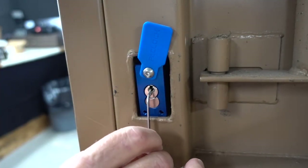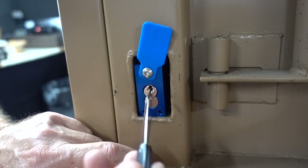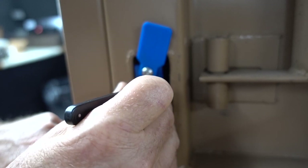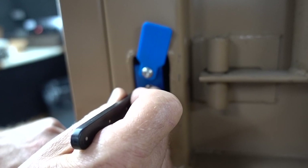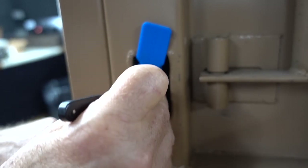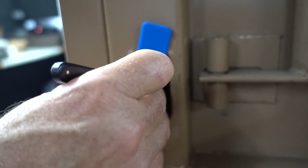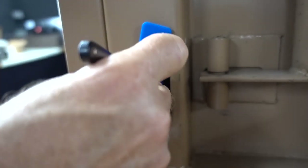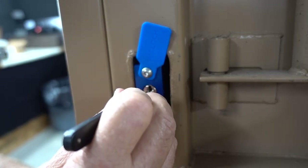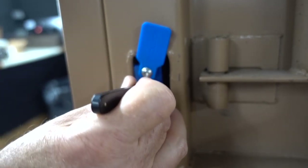All right, I'm going to use the long end of this tensioner, slide it on there, and just hold on to it like that. I'll use the same pick. Get the right angle. Here we go. Okay, pin one — where are you? You've got to be binding for me. Okay, that was pin four.